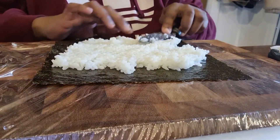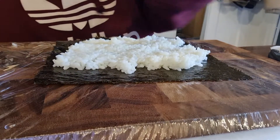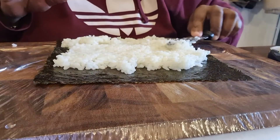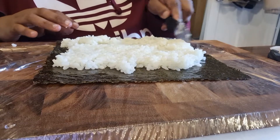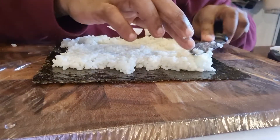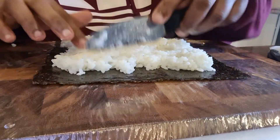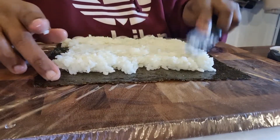I've got a sushi roll mat — the bamboo mat thing where you roll it — but I don't really like using that tube thing. So there we go, we've spread the rice over the seaweed paper.